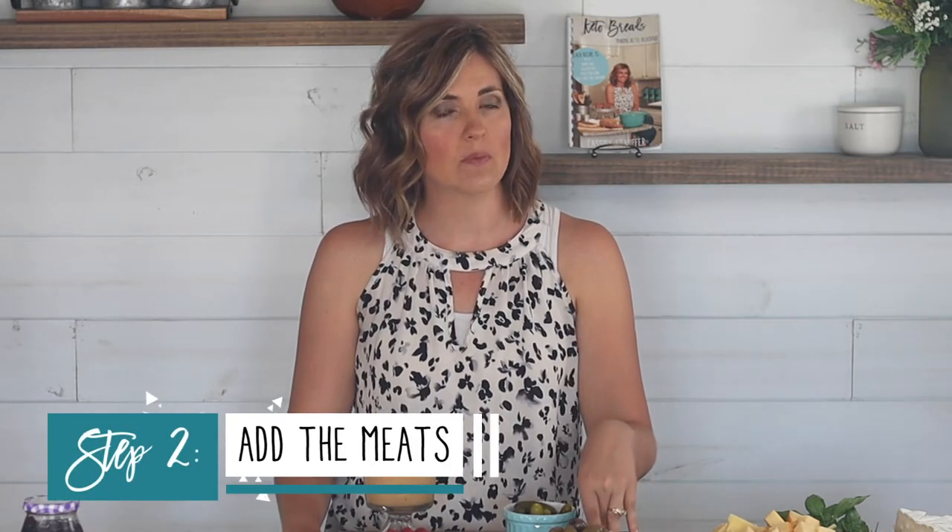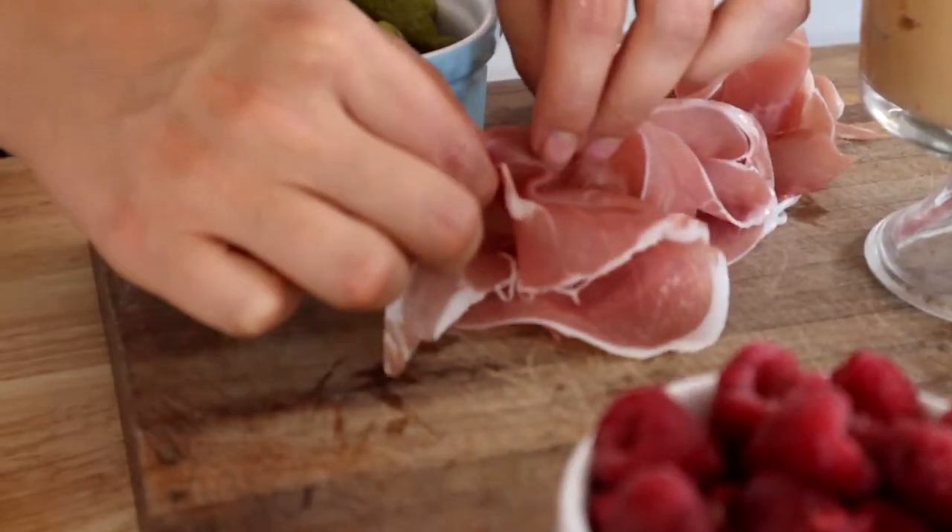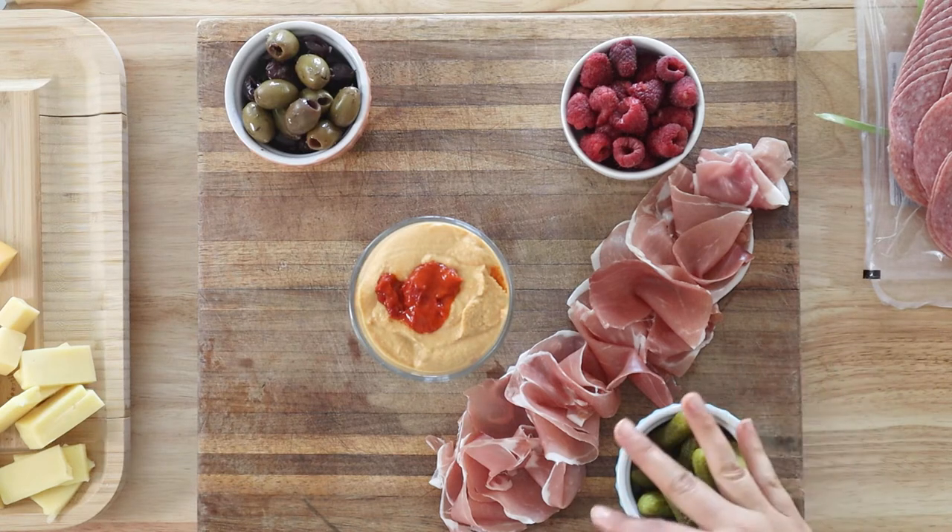After you have your bowls, the next thing we're going to add are our meats. Since this is a charcuterie board, I like to have at least three different kinds of meats to serve your guests a variety. For one of the meats, I always like to use prosciutto because it's one of my favorites and it looks so pretty. When you take it off the paper, just hold it vertical, drop it straight down onto the board, lift the edges up, and it creates a nice airy ribbon-like look. I usually make a diagonal line across the board with my prosciutto.